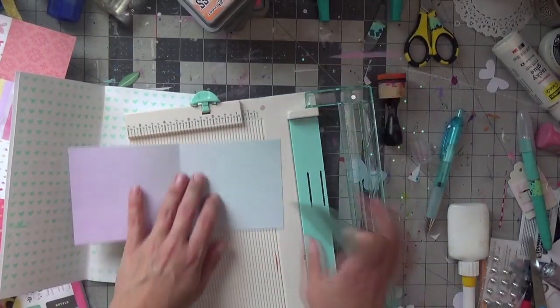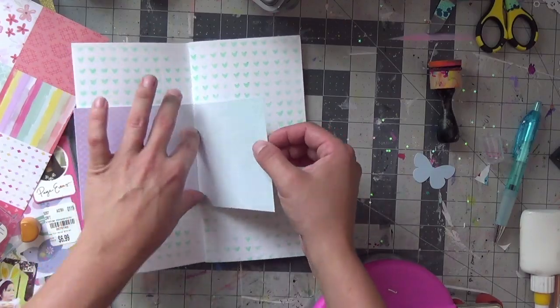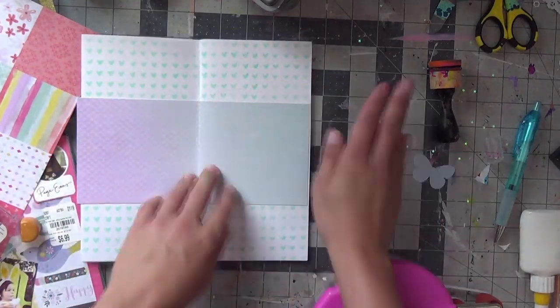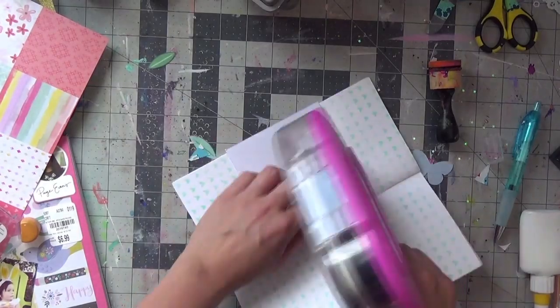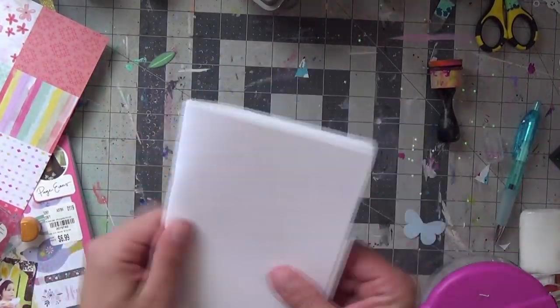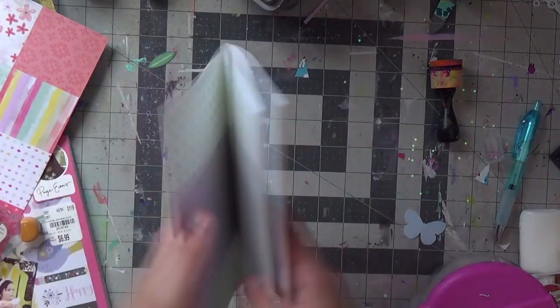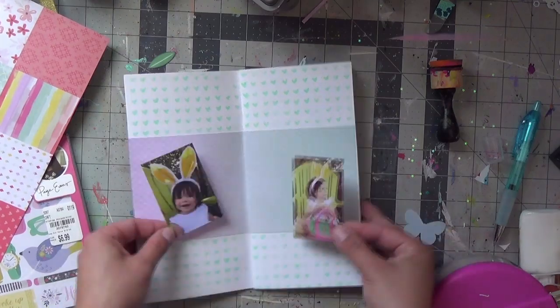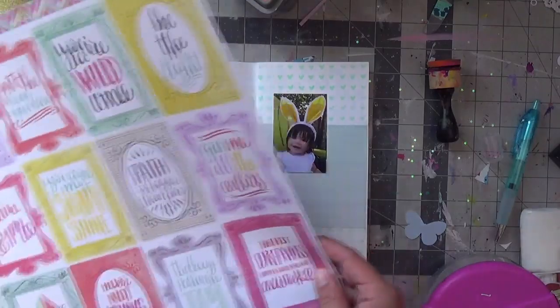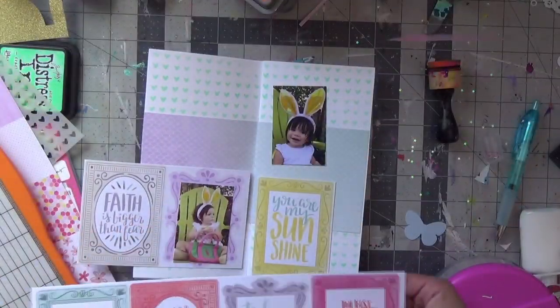I added the patterned paper with a little mixed media using the oxide inks just to add interest to the background, because it was overall white and I can't keep that much white — I always need color. I used my scoreboard to make the impression for the insert. Like I said, this is my first time working in traveler's notebooks for memory keeping with pictures and patterned paper and scrapbook paper, believe it or not. So this was a good attempt at getting started.